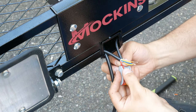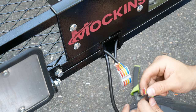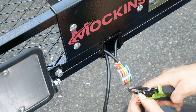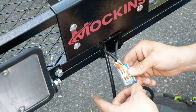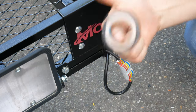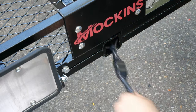Now we can take our terminal connector and slip our wires in, locking them in place. For the last bit, we'll want to take our hitch connection wire and repeat the same stripping and twisting of the wire ends, connecting them in the other end of our terminal connector. Mockens even includes a roll of electrical tape, so we'll want to take that and completely wrap our electrical connections, finishing it off with our butt plate.